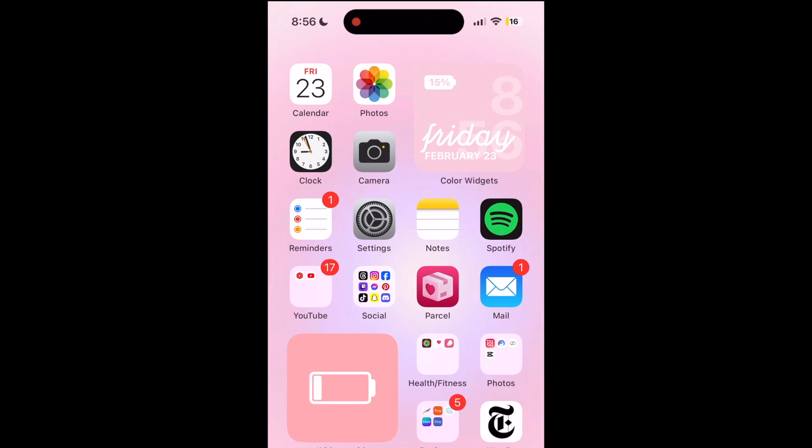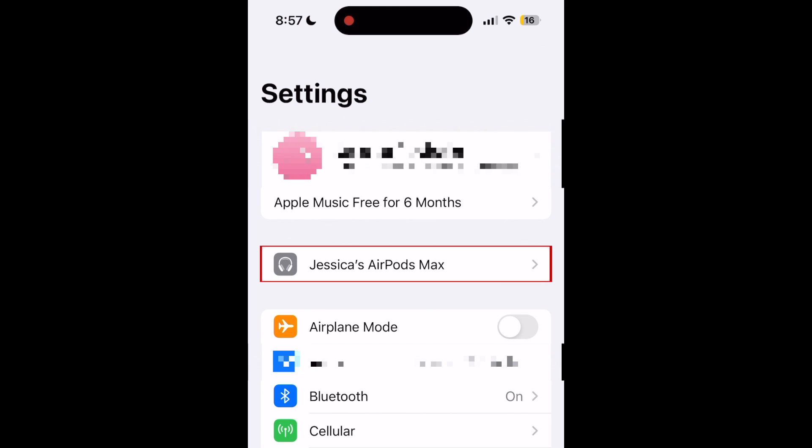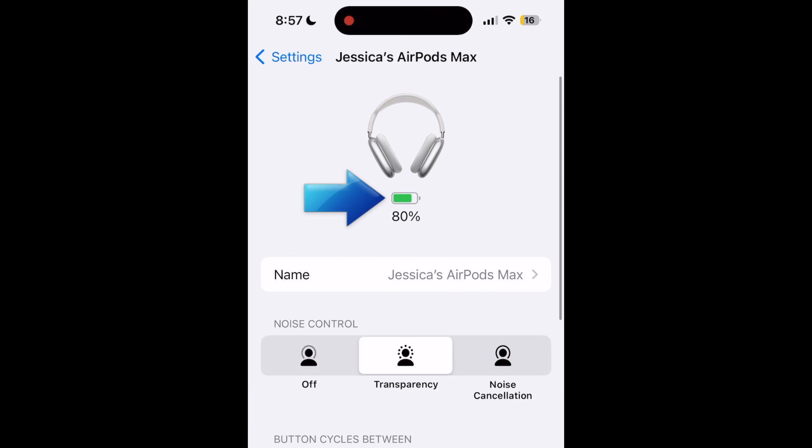To check your AirPods battery percentage on an iPhone or iPad, put on your AirPods to connect them to your device. Then open your Settings app. At the top, select your AirPods. Here you can see the current battery level percentage and access settings for your AirPods.